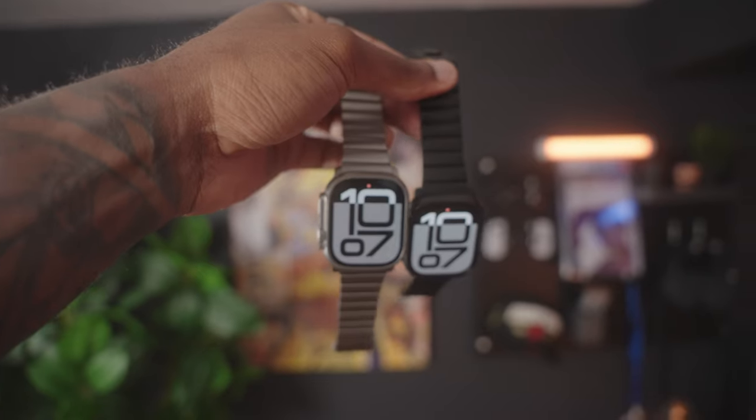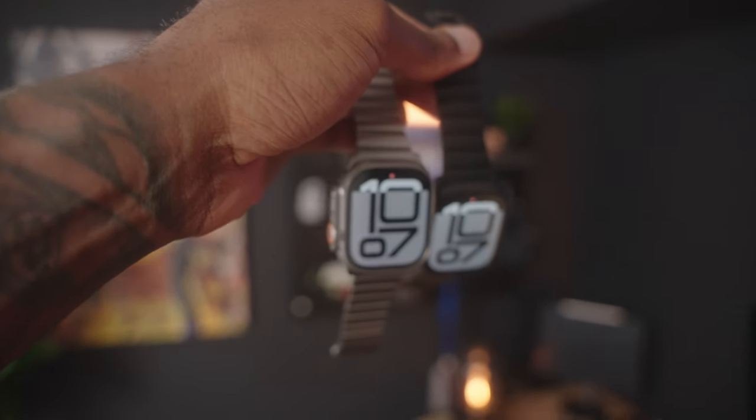This new black colorway doesn't do anything new compared to the natural titanium version, so if you already own an Apple Watch Ultra you'll be hard-pressed to want to buy this one. In my humble opinion, while it does look very good, the natural titanium is still the best color to buy — it just pops, especially when you pair it with other accessories like a natural titanium smart ring.